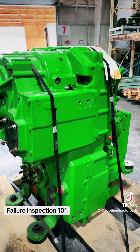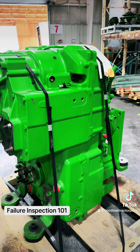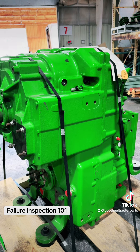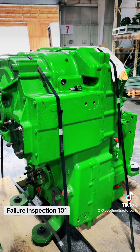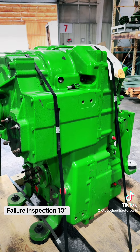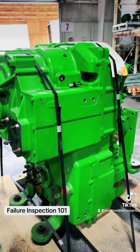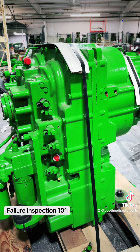If there was nothing mechanically wrong with this transmission, it's going to cost $25,000 to rebuild — that's labor, bearings, clutch discs, packing, sealing rings, o-rings, etc. That doesn't include taking it in and out of the tractor. So if you just had a slipping disc, that's what you should do.